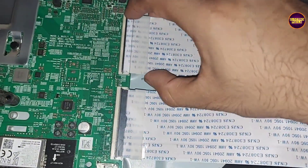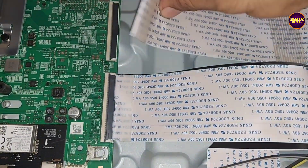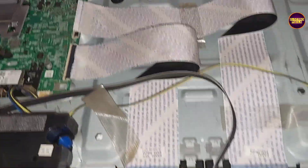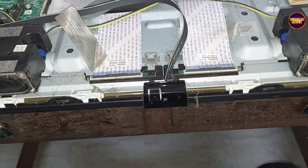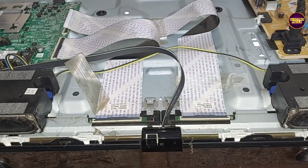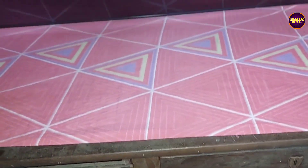While disconnecting the FFC on any one side of the panel, the TV turned on and started working with a blank screen fault. Let's start the repair by blocking the gate signals from the left side of the glass panel — for that, we are implementing the taping method.